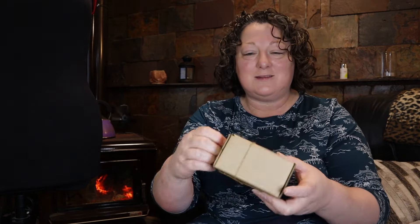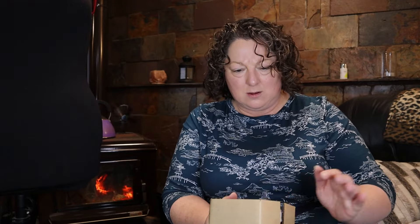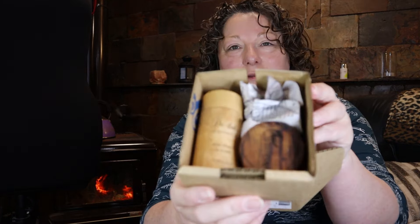So it came like this in this little box tied in string. The packaging is beautiful. Oh wow, the packaging is beautiful. So this is what it looks like.